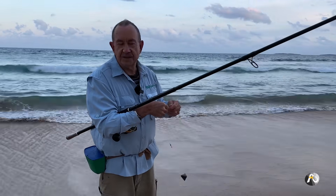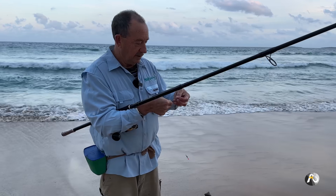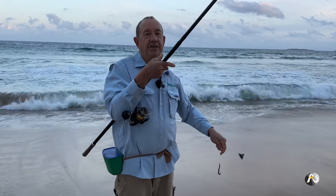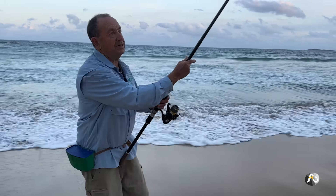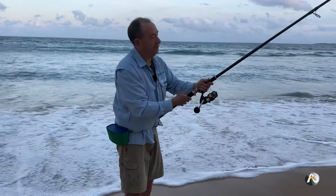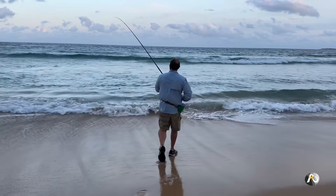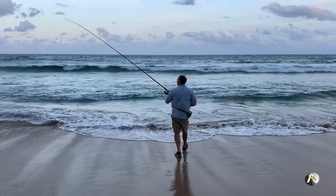I've got two baits on this, so I'm just going to chuck it straight back out so I can continue to teach you about how to hook a fish. I'll chuck it a little bit to the right — that stingray is probably why it went sideways.